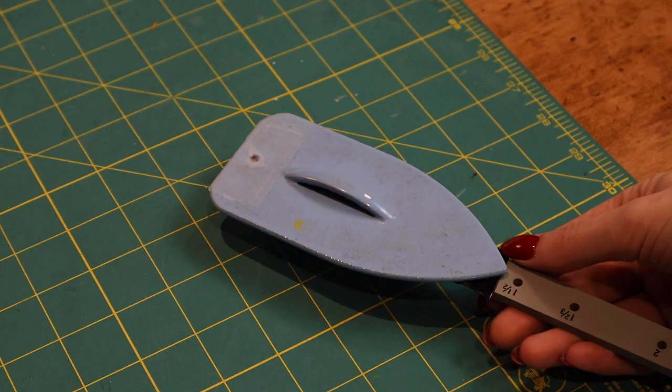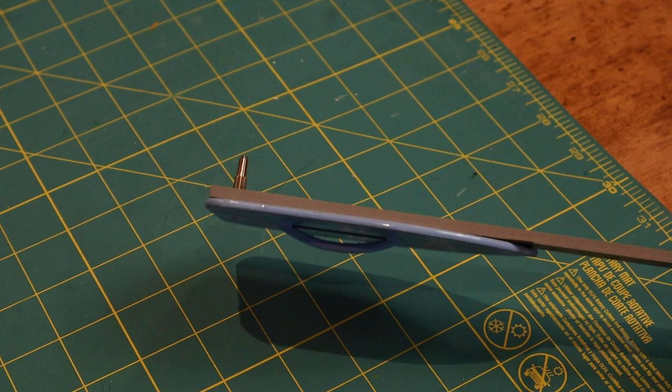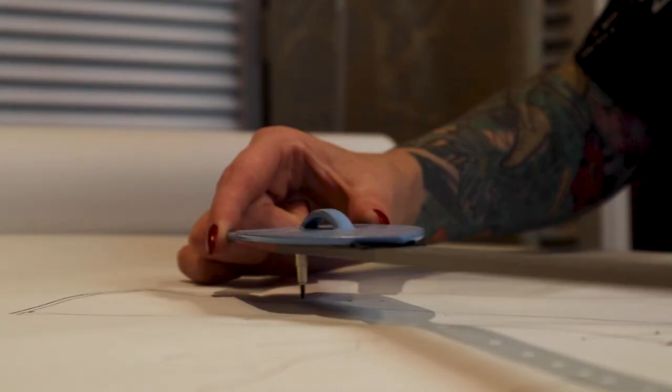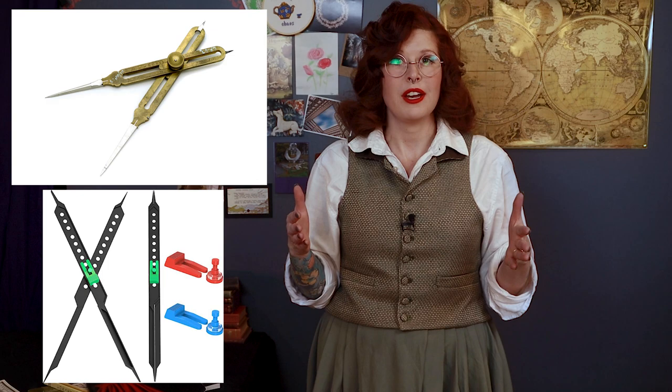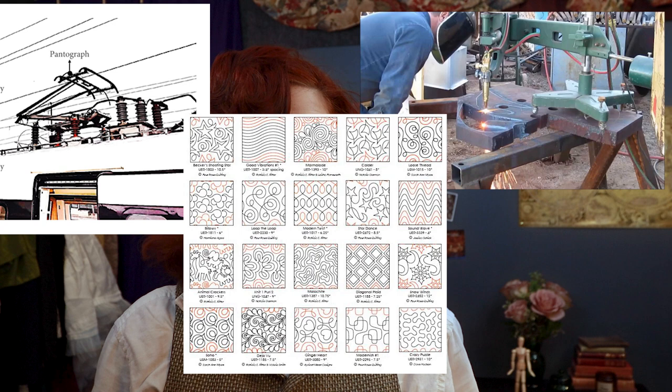A tip that helped me: the pencil end can be stabilized by securing a weight to it. I also steadied it with my free hand while tracing. This can also be done with something called proportional dividers, which work on a similar principle. Another tip: the word 'pantograph' is used in a few other contexts nowadays — searching the term will also bring up industrial scale laser plotting machines and pattern templates for quilters.